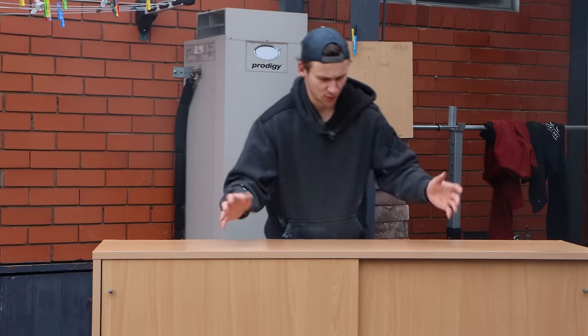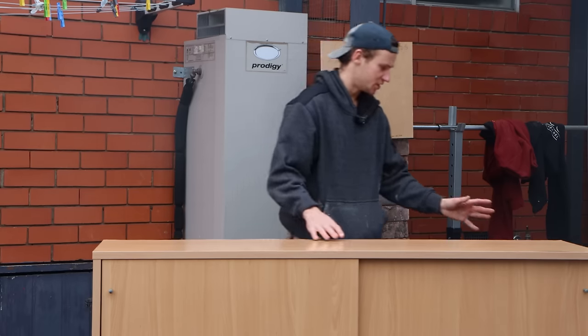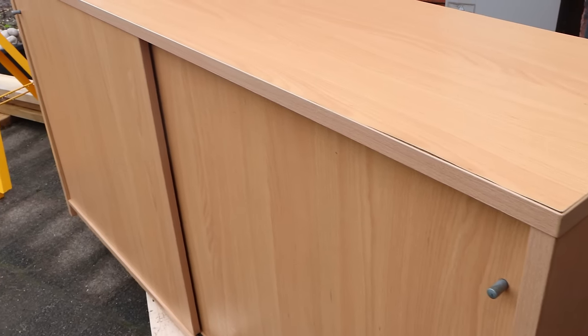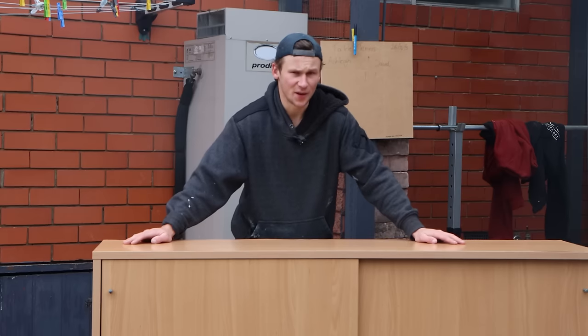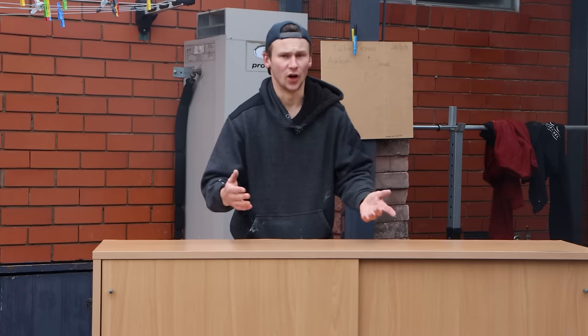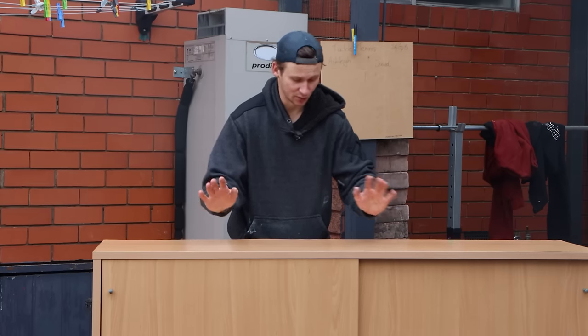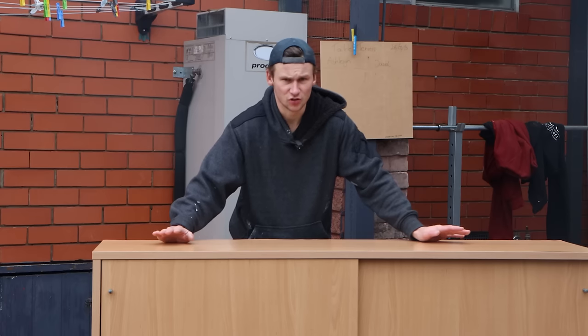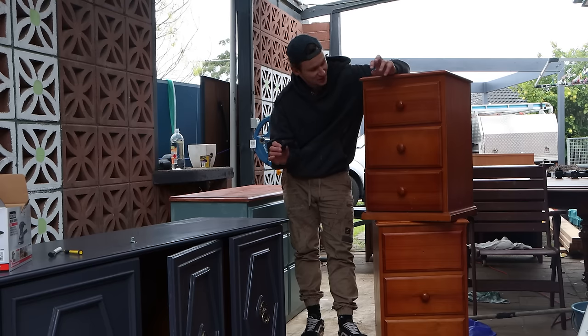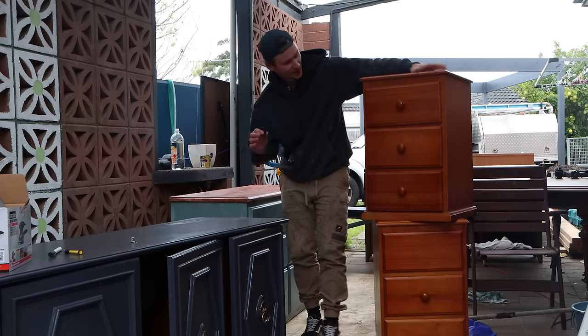I'm not actually too sure what this type of furniture is called, but looking at the condition of this, I can't believe we got it for free. This is definitely something we're just going to put straight up on the marketplace. Since the other piece had so many bids straight away at $80, I'm going to go even higher with this — it's a better piece anyway. I think we're going to start at $200 to $250 and I'm happy to bring it down in time. I think it's finally time to start on these little bedside tables.